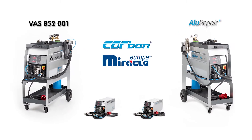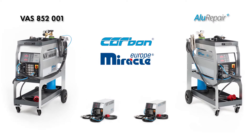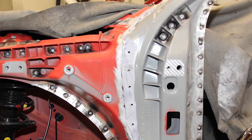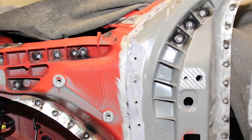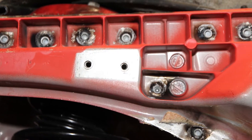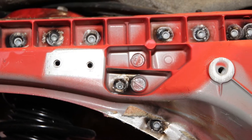Miracle Allurepair Plus. We present to you in this video our solution to the latest challenges in car body repair when replacing entire aluminum castings — such as an A-pillar, a suspension strut dome, a roof edge, or a lower beam.